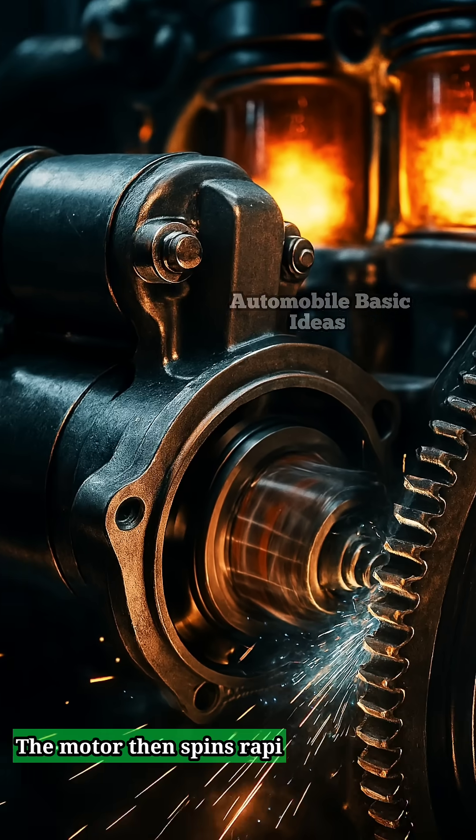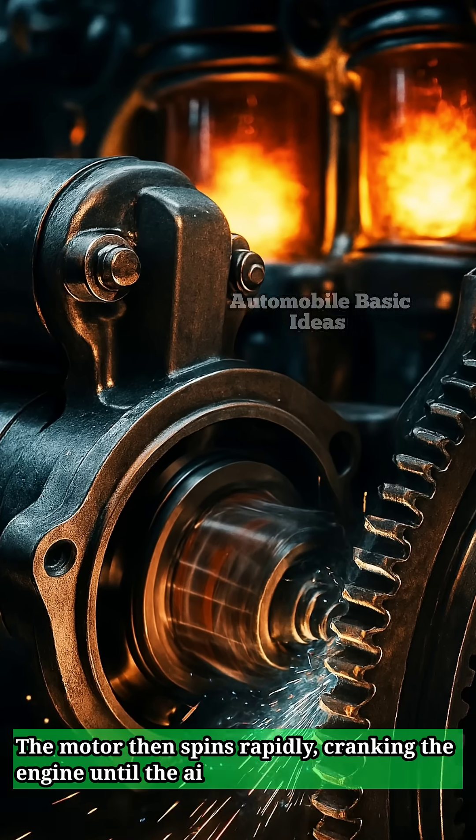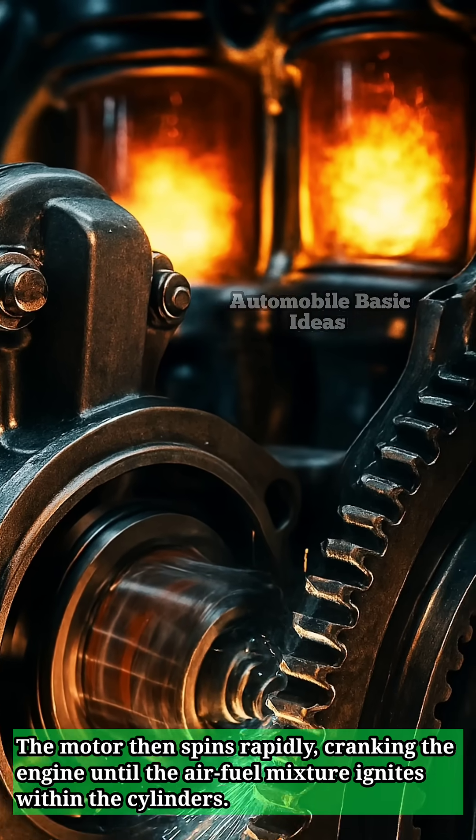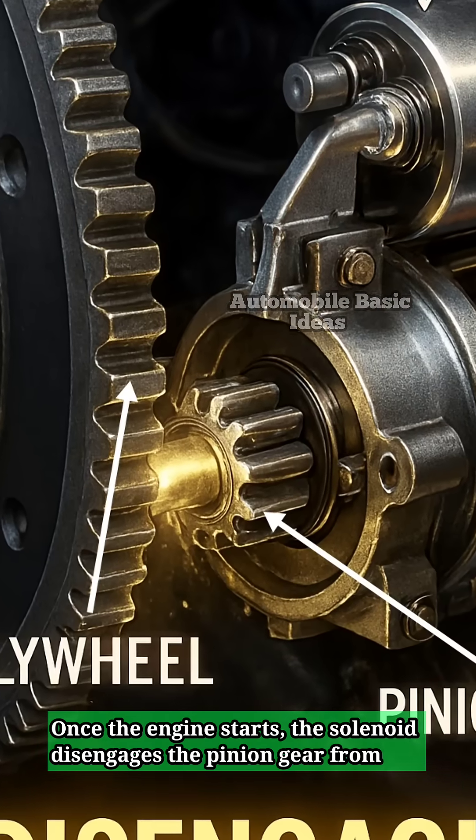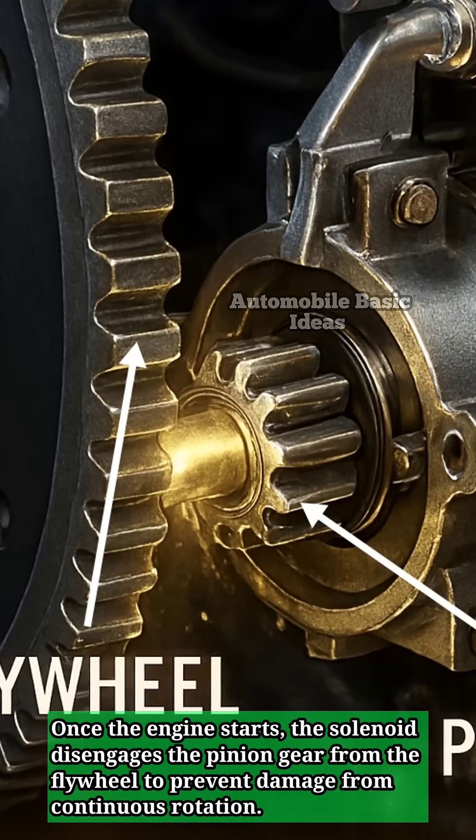The motor then spins rapidly, cranking the engine until the air-fuel mixture ignites within the cylinders. Once the engine starts, the solenoid disengages the pinion gear from the flywheel to prevent damage from continuous rotation.